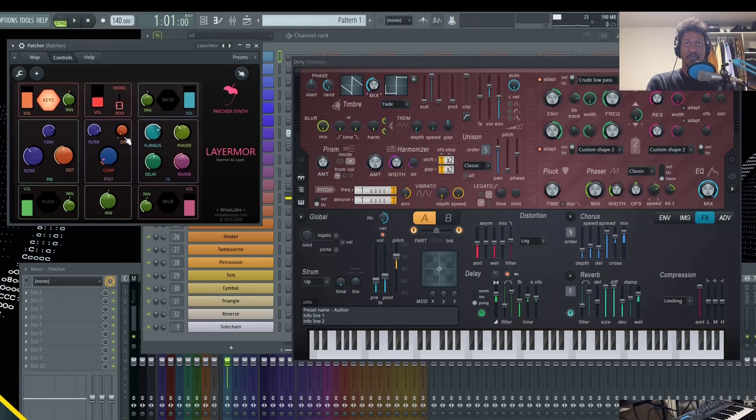I'm going to add in the other layers of sound and adjust the volumes from here. I'll leave the mod down the middle, pan the keys to the right, turn on the pluck and pan it to the left, then turn on the wub, bring the volume down and increase it back in. So we have two down the middle, one on the right, and one on the left.